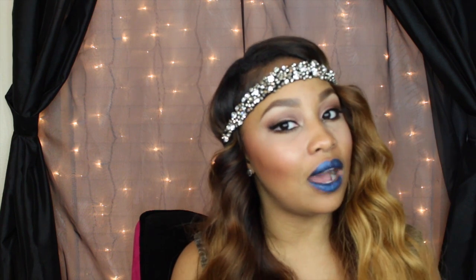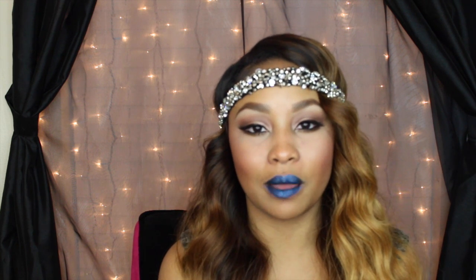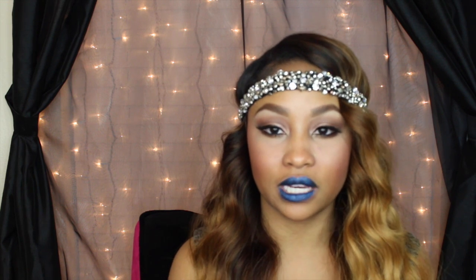Hi dolls, I wanted to come to you today with the swatch video for the Victoria Sky collection. I will be showing you what all the colors look like on my lips. They're very bright and bold and in your face for the summertime, and I think they're absolutely gorgeous. The texture is really really nice — they're very creamy. I didn't use a liner with any of the lipsticks; they just glide on really nice.